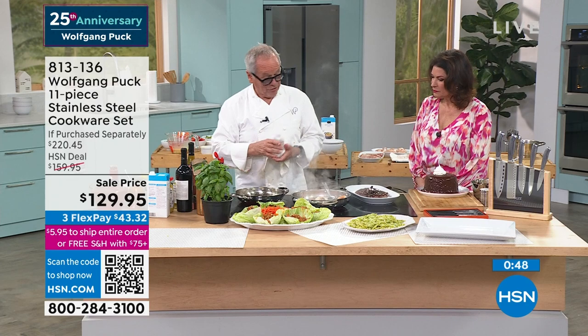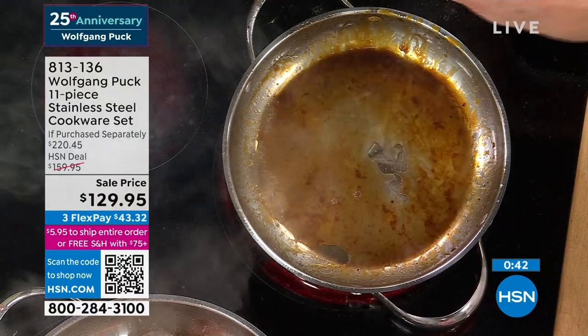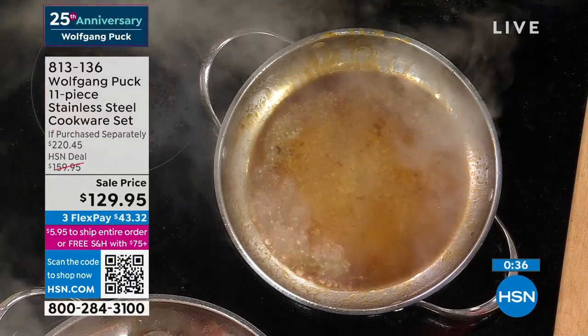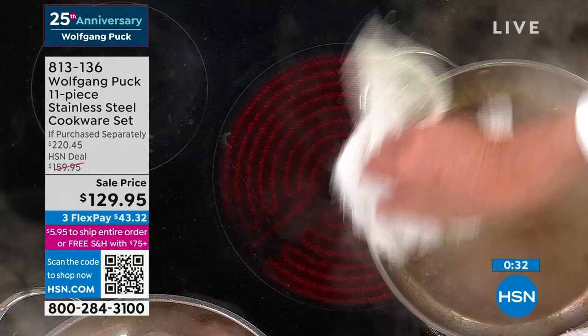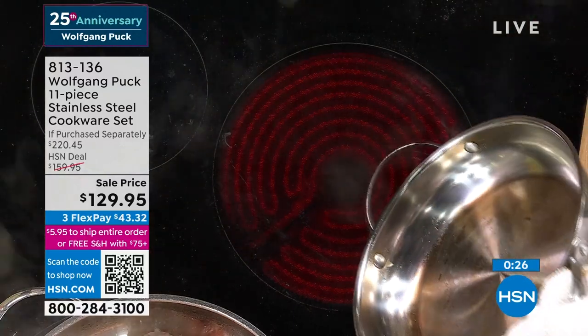Here is the cleaner. You saw how the steak cooked in here. Now we put water in here — just like that. If you clean it up right away, that's what you get. Simple, easy, and it is as good as new, as bright and shiny as the day you bought it.